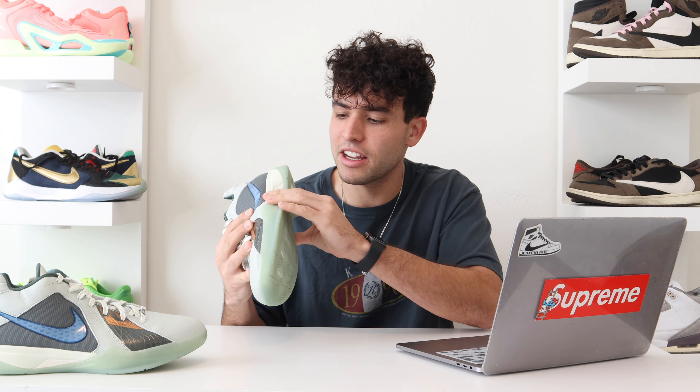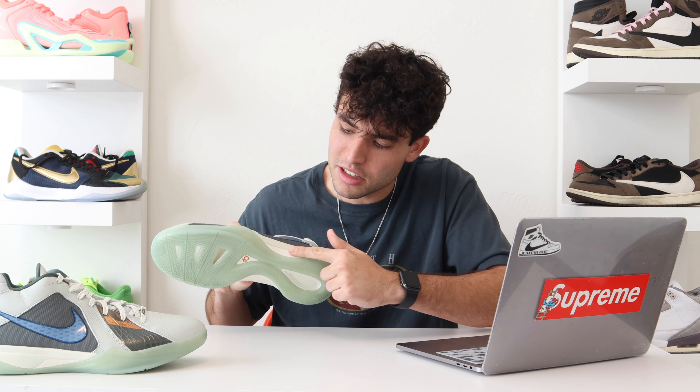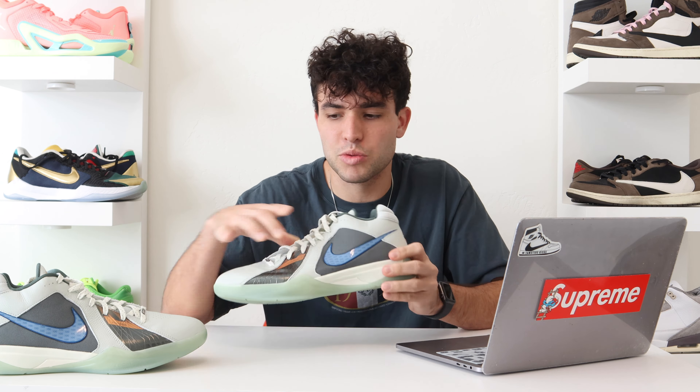You do have, as I mentioned a little bit with the traction, the midfoot shank plate — it's just that hard piece in there. It feels really good. You can kind of see it a little bit here on the lateral side as well. That just kind of keeps you more supported, keeps you grounded, and it adds a little more support and stability to the shoe in the midfoot area, which I love.